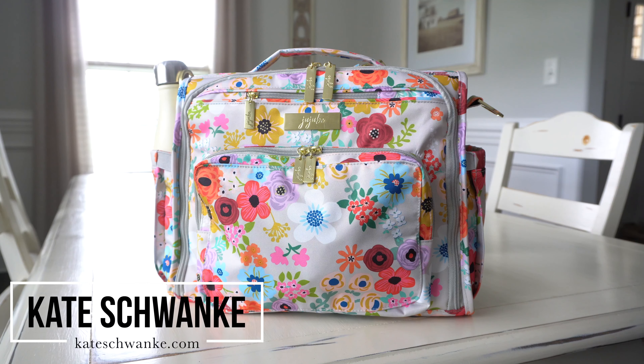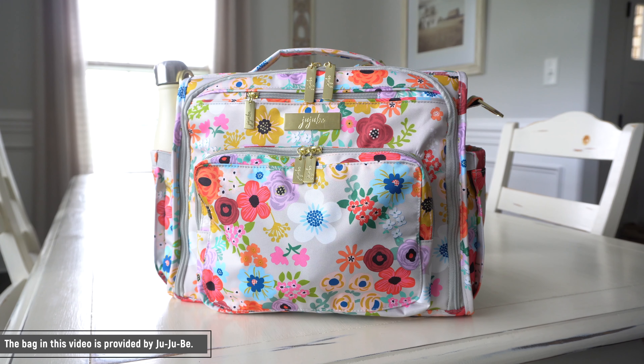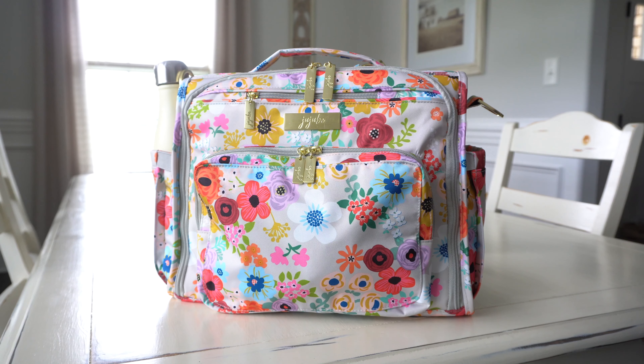Hey everyone, I'm Kate Schwenke and welcome back to my channel. I hope you enjoyed the first part of this video where I showed you the brand new Jujubee Enchanted Garden BFF on the body. For the rest of the video, I'm going to show you how I have this bag packed up and also a nice close-up look of this gorgeous new print.